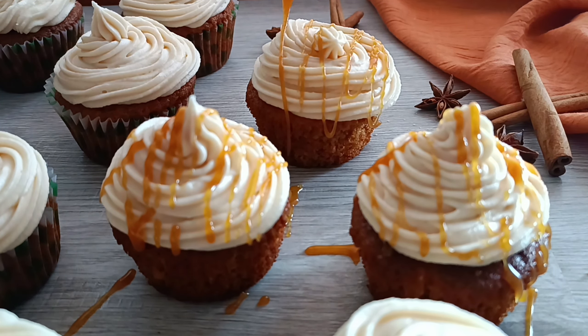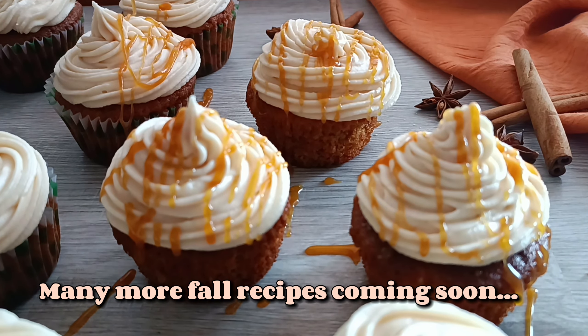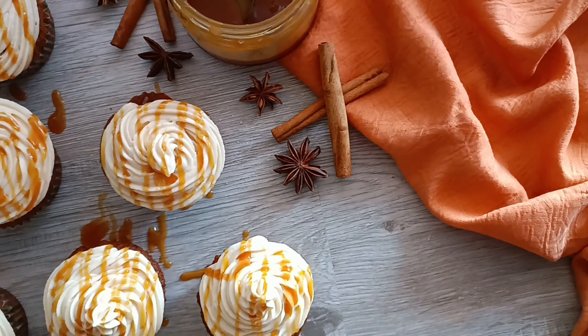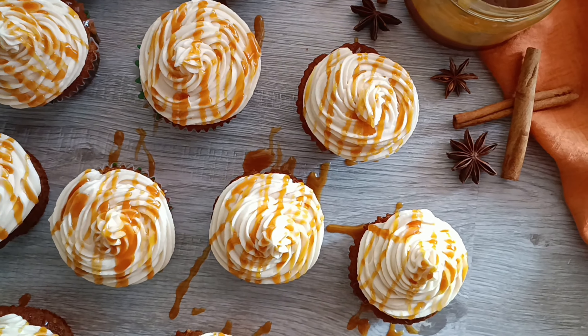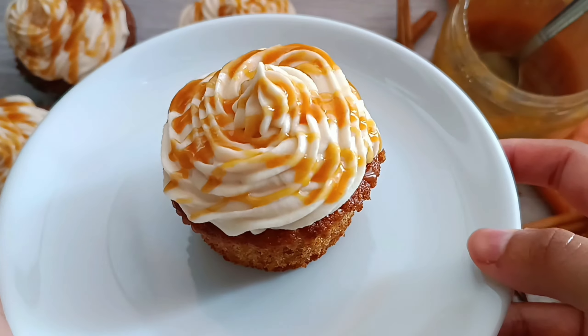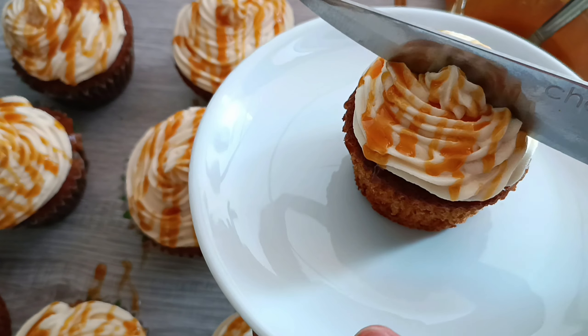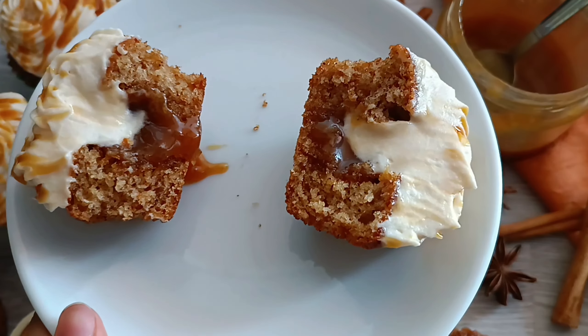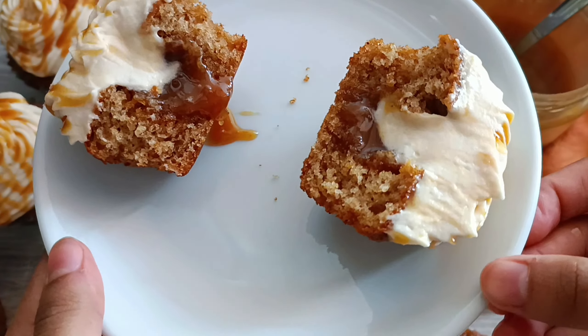Make sure to subscribe and hit that notification bell because there are lots of fall recipes coming very soon and you don't want to miss a single one. And here it is — the final product! These caramel spice cupcakes are just delicious and out of this world. The cupcake itself is moist and has the perfect balance of spices, and the salted caramel frosting is just so light and fluffy and complements the cupcakes so well.